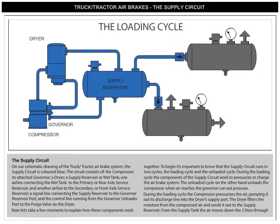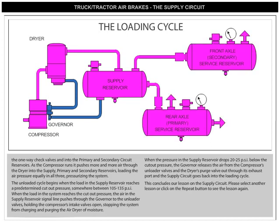During the loading cycle, the compressor pressurizes the air, pumping it out its discharge line into the dryer's supply port. The dryer filters the moisture from the compressed air and sends it out to the supply reservoir. From the supply tank, the air moves down the two lines through the one-way check valves and into the primary and secondary circuit reservoirs. As the compressor runs, it pushes more and more air through the dryer and into the supply, primary, and secondary reservoirs, loading the air pressure equally in all three, pressurizing the system.